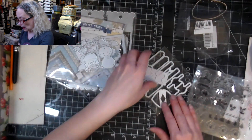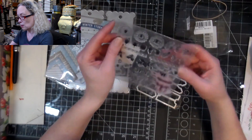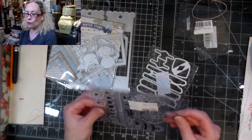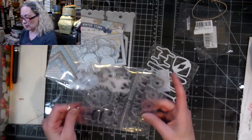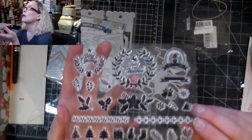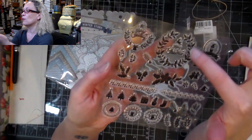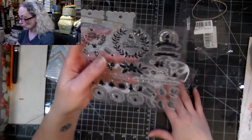Staying in theme with Christmas, I got this set here because Christmas is going to come so fast. I don't want to think about it since spring is just starting, but it's going to happen very fast and I need to get ready. I sent out so many cards last year that I really needed to make more. Some of these are bigger but some are very small and could be amazing for little gift tags.